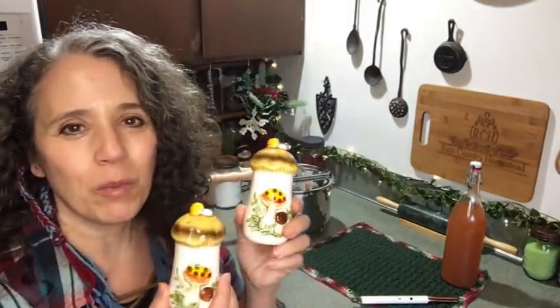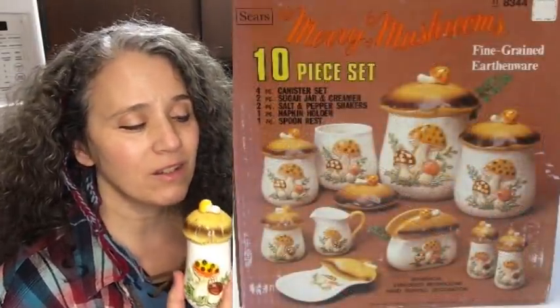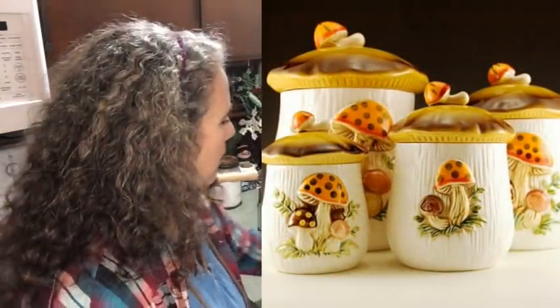Now these little mushrooms — some of you may recognize these. This is from the Merry Mushroom kitchen set that was made in the mid-70s, put out by Sears. My mom had the full set back then — she had just bought it and I remember when she got it in. I was 14 years old and she totally loved that set. She had all the tumblers, the canisters, the cookie jar, the whole bit. I'm pretty sure by the time I finished going through my klutzy pubescent stage I had probably broken every tumbler in that set.